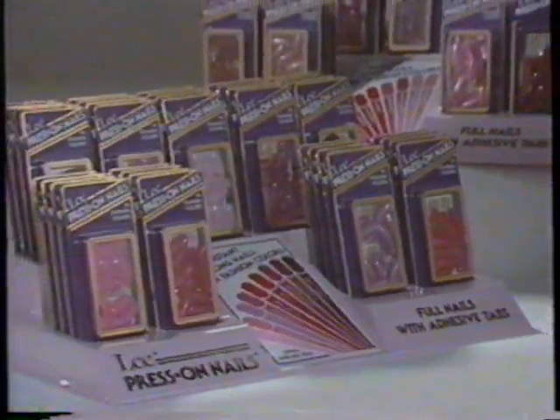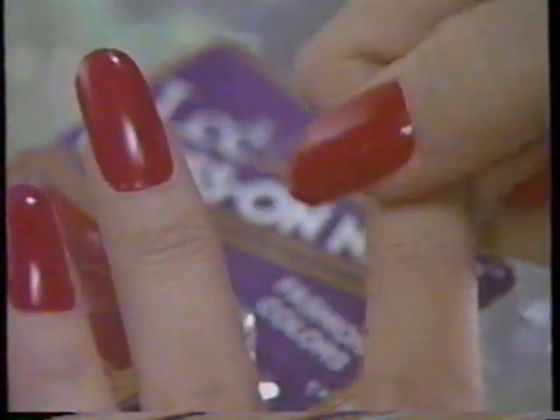Lee Press-On Nails, 18 great nail colors you just press on with undreamed-of ease. Desert Mode, Lover, Fiesta, Live, Sugar Plum, Lush.